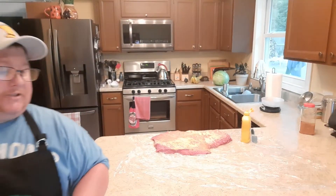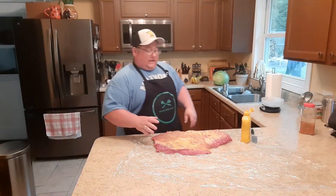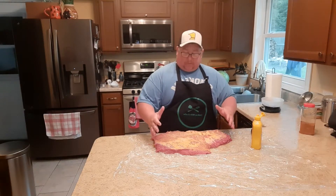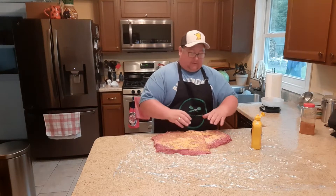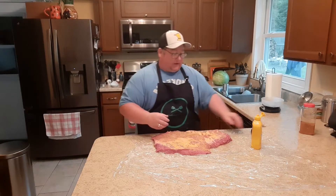Today we're going to do a smoked brisket and it's actually going to take us about two days to smoke it. I've already applied some mustard to one side. Here is the nose — this is the full brisket so it's got the nose and the flat. The nose is where it comes out pointed, and the flat looks more like a square once it's all laid out.